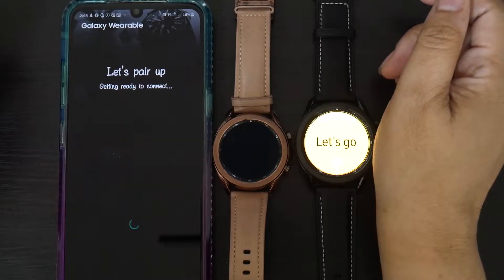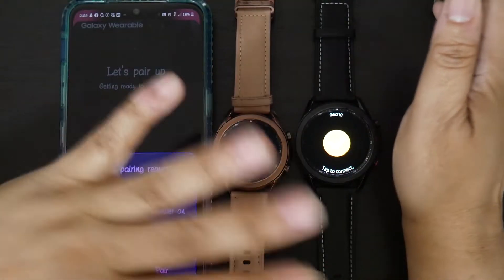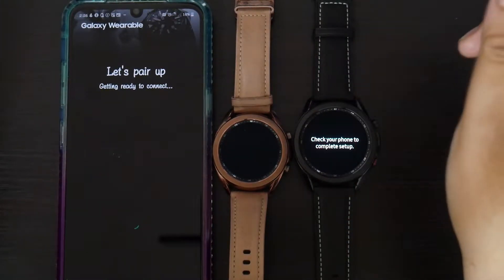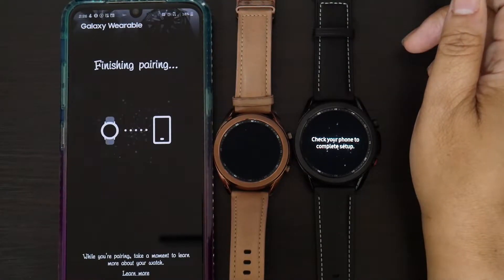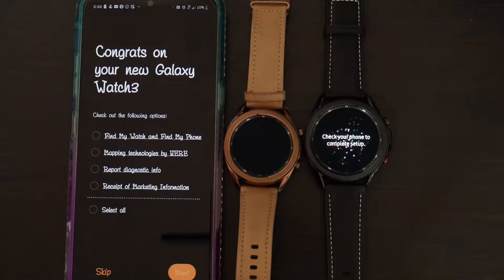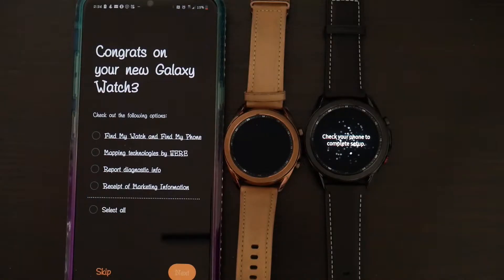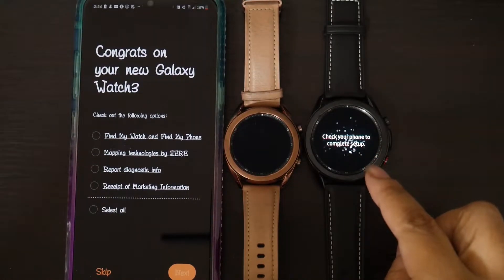The link is going to be above so you'll be able to see exactly how to do it. Now it shows two different watches. I'm going to pair it to this watch because that's the watch that it's looking at. It is now finished pairing, and this is all the same setup as it was for the smaller watch. But there are differences because this is the LTE watch.